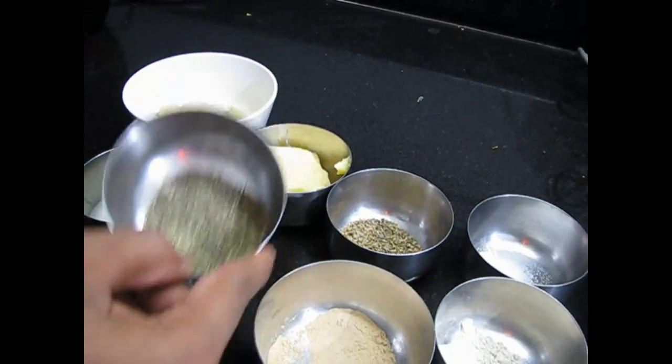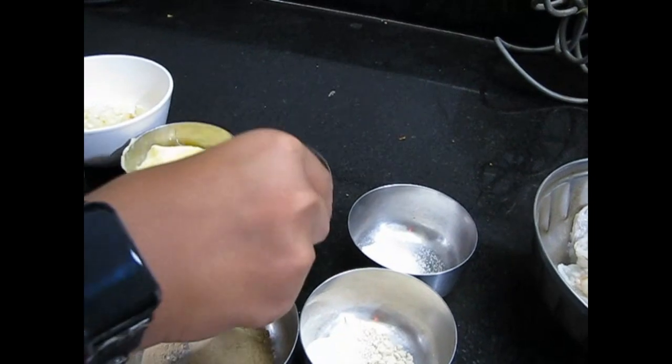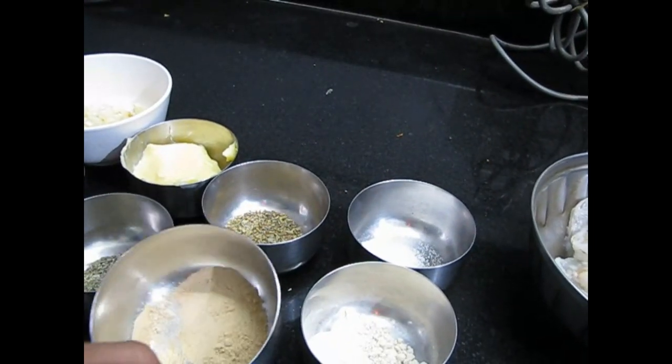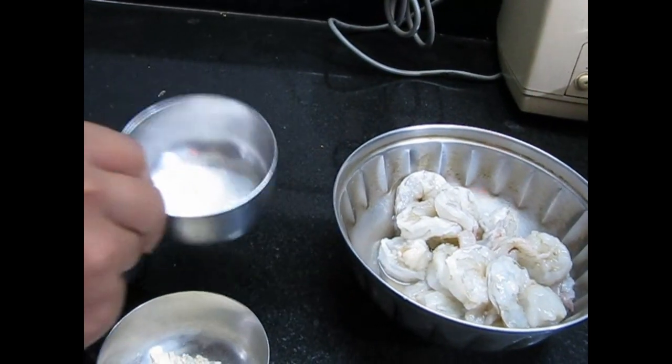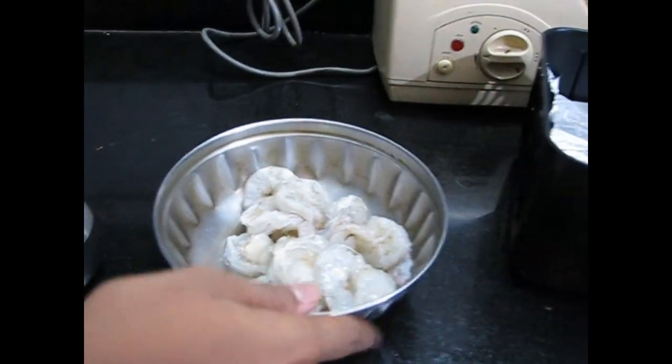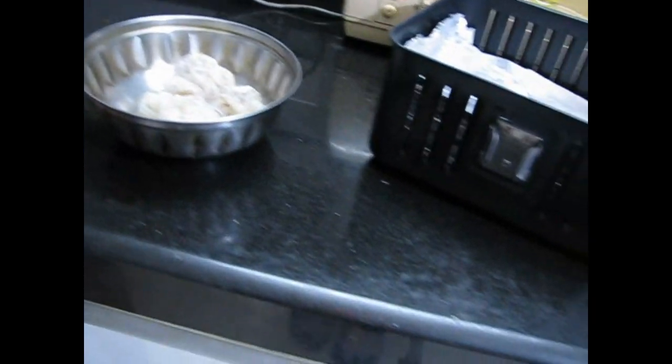Here is some dry thyme — this is optional, it will give good color and a nice taste to your prawns. Here is mixed herbs, garlic powder, onion powder, and some salt for taste.